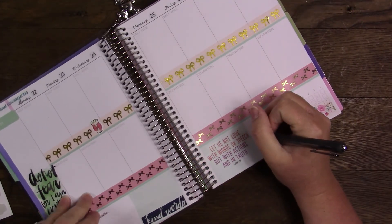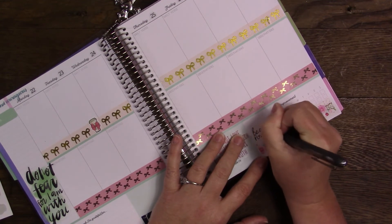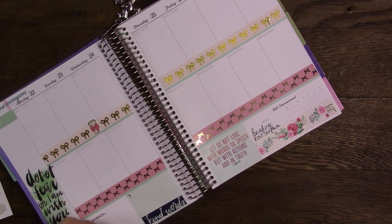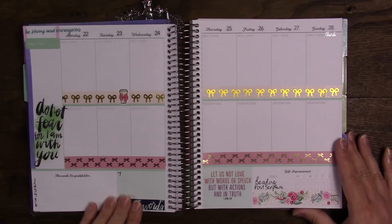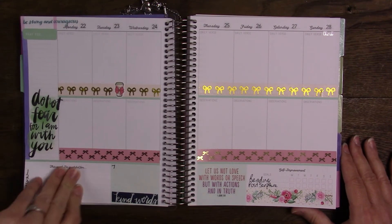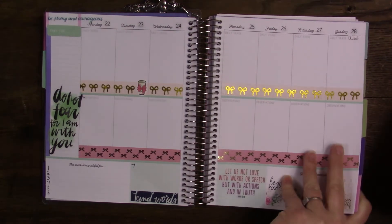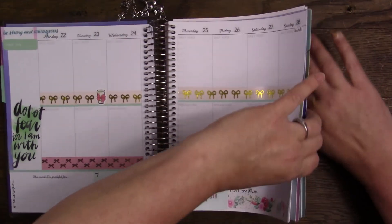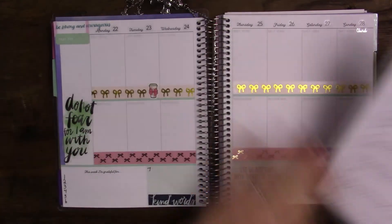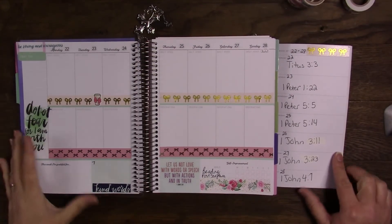Okay, so I'm done with that. I can write this down — reading, and that does not mean my Bible, that means something else — and post scripture. Then 1 through 7 here for my grateful thoughts, which I'm changing soon. Everyone who's been watching me knows I've been talking about that. The tape on the other side has it all warped and wobbled. I usually put these in the little pouch in the back.